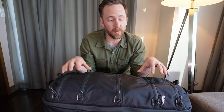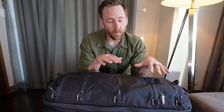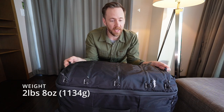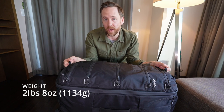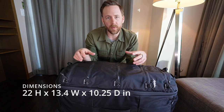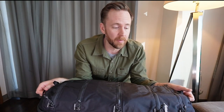I was specifically excited about this one because of a couple of features: the organization and how all that works, and the weight of this bag. This bag comes in at just over two pounds — just over a kilogram — which is extremely light for a full-size 45 liter bag. We'll get into where they trimmed to cut some weight and what this might not have compared to some of the bigger, heavier bags on the market.